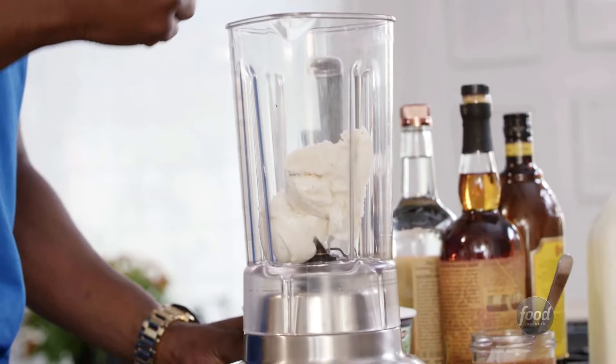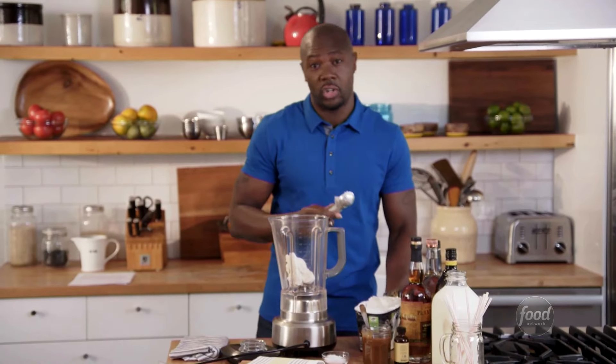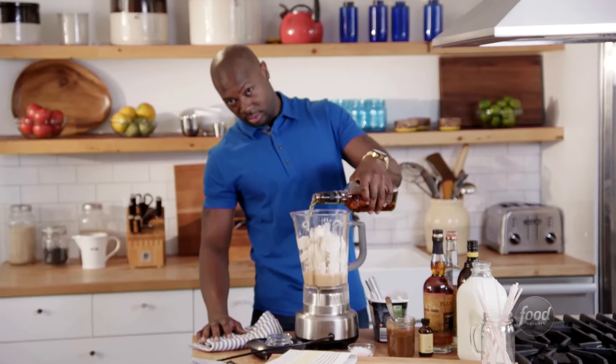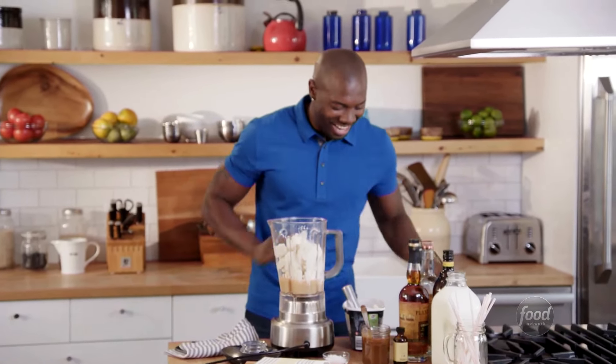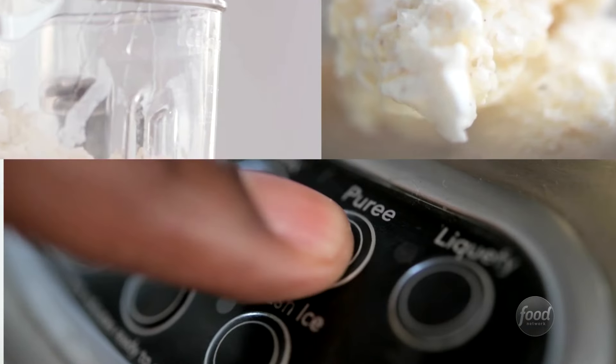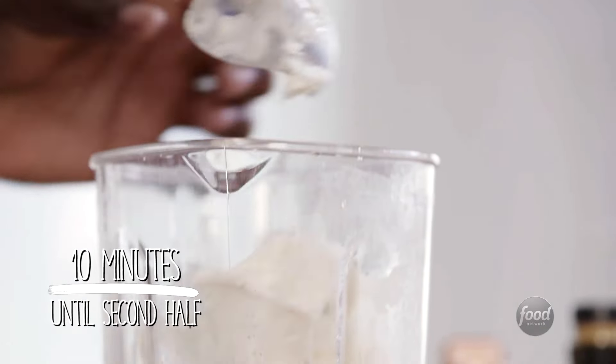I have a half gallon of vanilla ice cream — or you can use chocolate if you want, switch it up. Now I'm going with the good stuff: the bourbon. I want to use about a cup, and I'm going to eyeball it — a little bit more. A little bit of vanilla extract, and then a little salt in there. Give it a blend just to check my consistency. It's a little too thin, so I'm going to add just a little bit more ice cream.